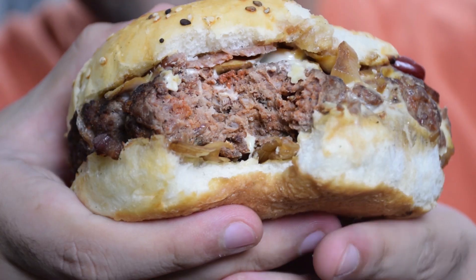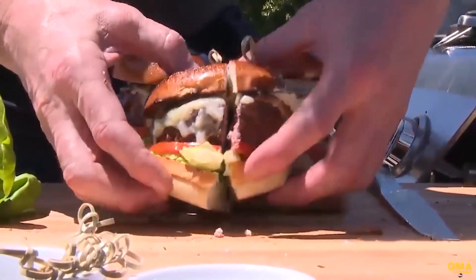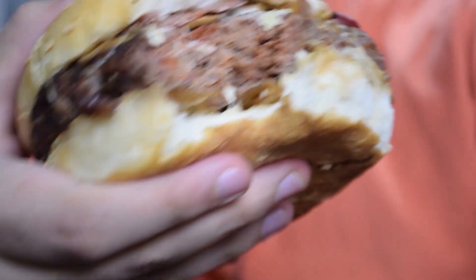Oh my god, this is one of the best burgers I have ever had. The patties are like medium-well — they are not well done. It's like the ones you'll see in Gordon Ramsay restaurants. This is one of the best burgers. Holy shit, this is a great burger. I've never tasted anything nearly as good as this. Second bite!